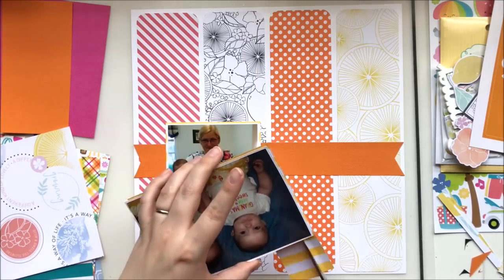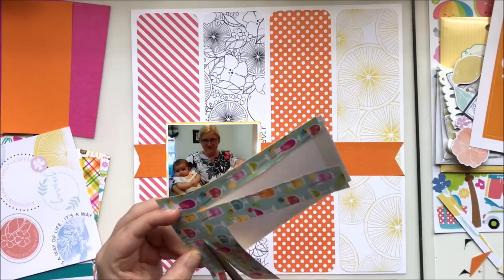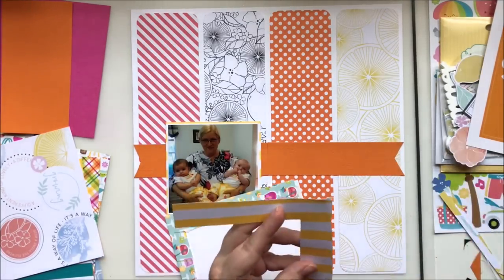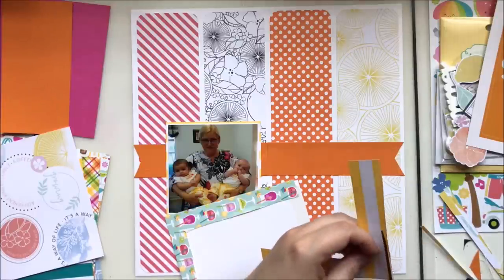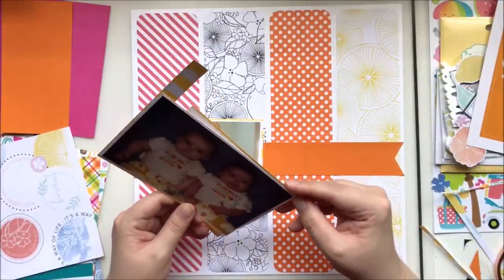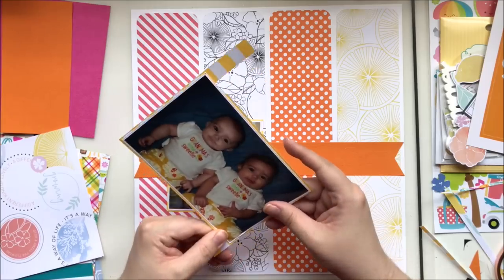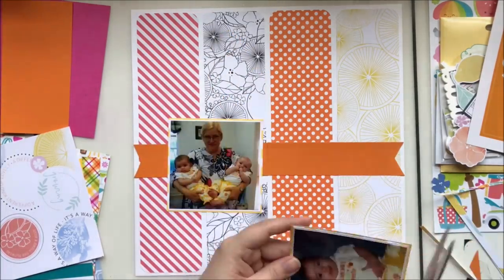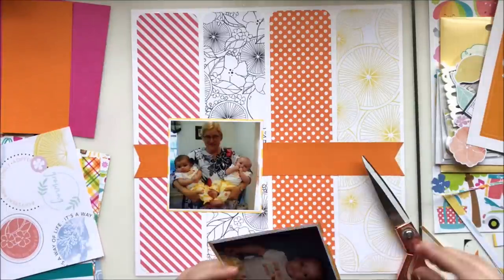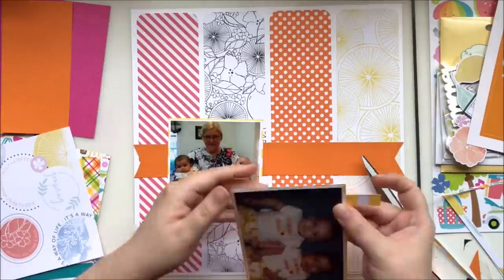This beautiful lemon slice paper from the Pink Fresh collection actually looks just like the flowers on my twins' pants — perfect match. Because I'm using so much paper at the beginning, I have to get crafty later on. I'm paper piecing the lemon paper around the outside of both photos since it's just one six by six sheet. I cut strips and piece them around the outside so it looks like a full photo mat — a great way to use up scraps.